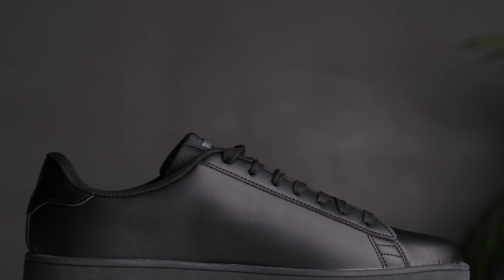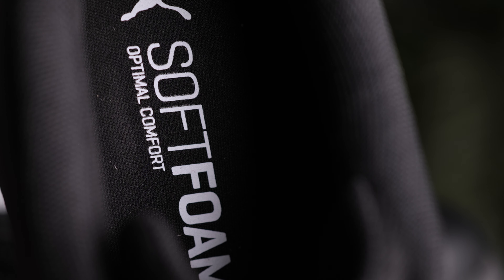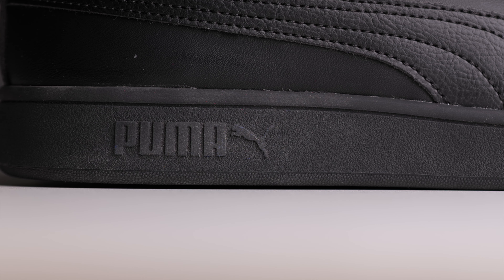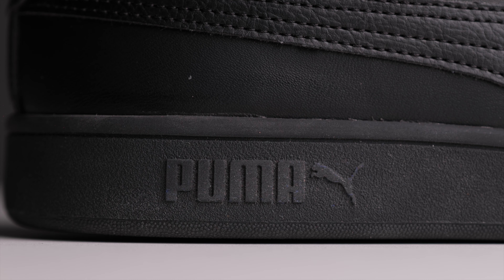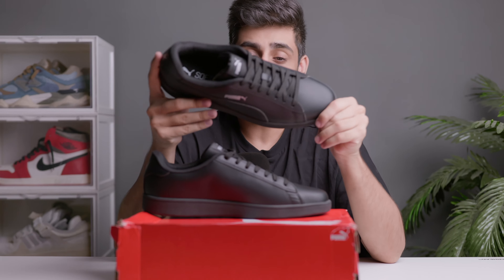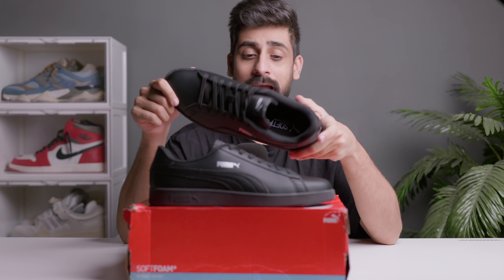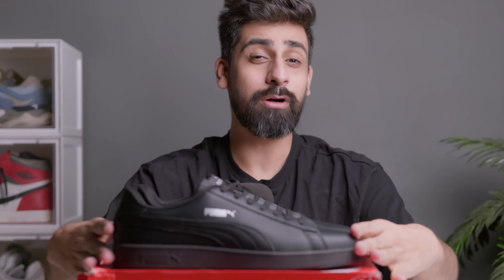The sock liner is very very cushioned. On the medial side it's just plain black. The insole you will get with soft foam technology. Now for the midsole — you will get a rubber midsole with Puma branding. The outsole traction looks very very good, and you will also see Puma branding here. That was about the details.